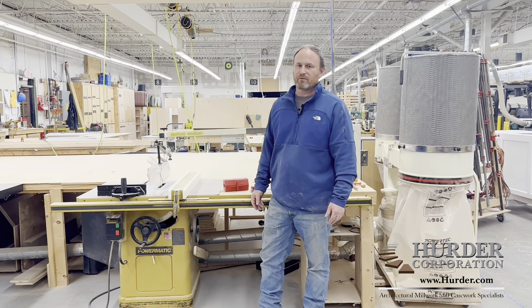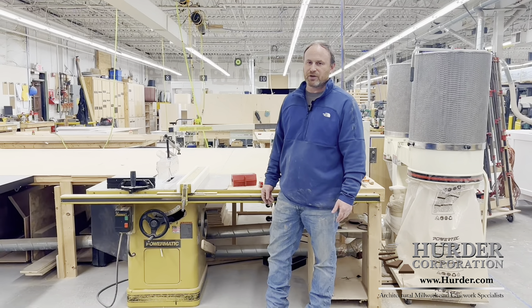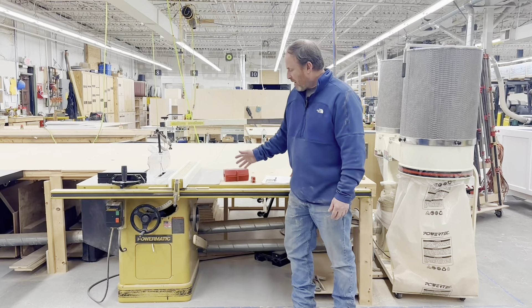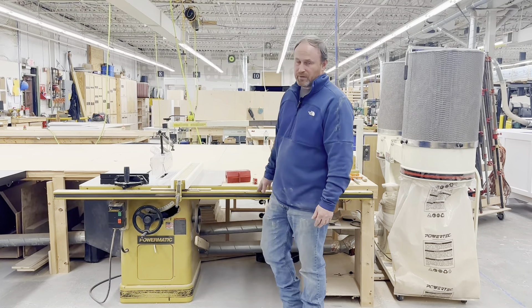Hi, I'm Craig Herter. I'm Herter Corporation in our cabinet shop, and I'm doing lockout tagout for our Powermatic table saw.